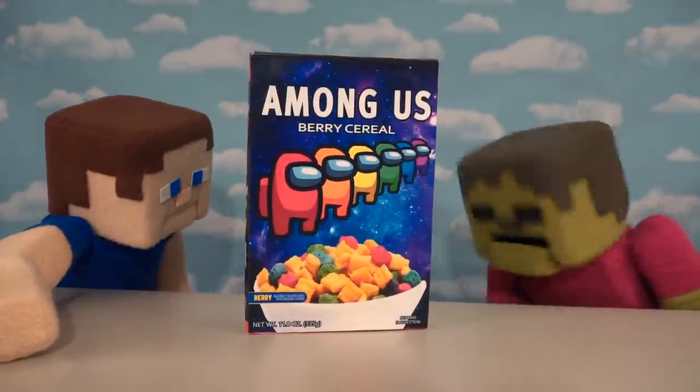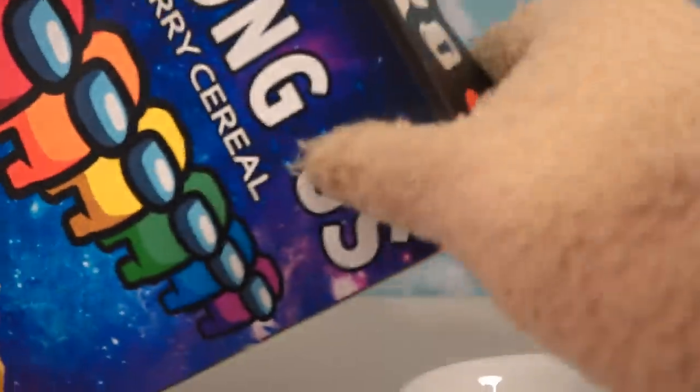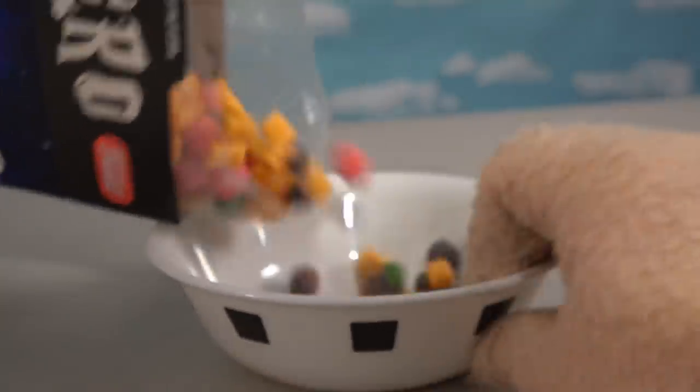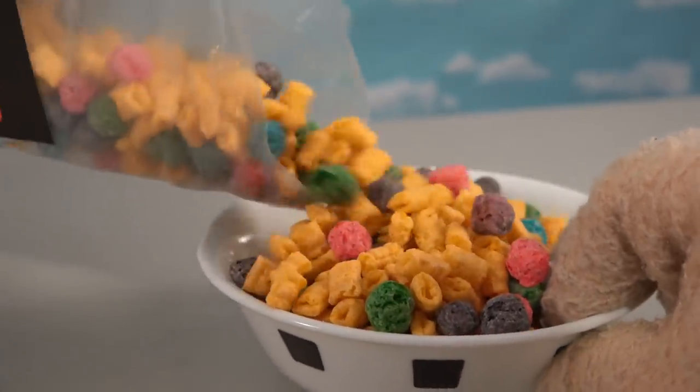Oh boy, that cereal! I want some in a bowl! Alright Steve, hold on! Because before we pour anything, well, we need our awesome breakfast bowl right here, and then we've got our cereal, and since this is a custom-made box, you can see that it doesn't have an Among Us top or anything, but I do have the cereal — this is the Cheerio-style cereal I chose for this Among Us cereal.